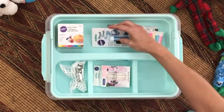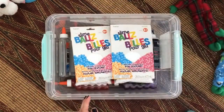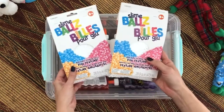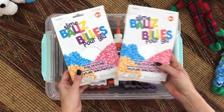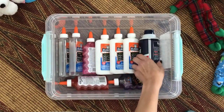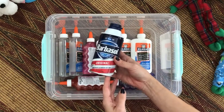Now on to the second layer of the box. The first thing we have here is foam beads. This makes a great crunchy slime and a great floam. Next we have shaving cream. Shaving cream is super important for slime because it makes it super fluffy and it's one of the most original things.